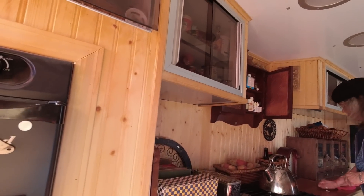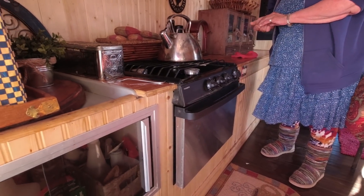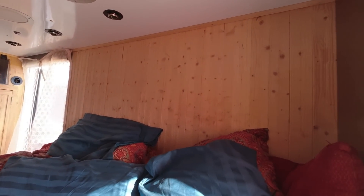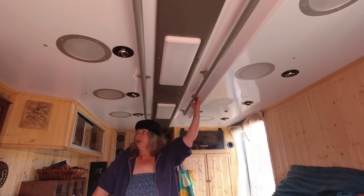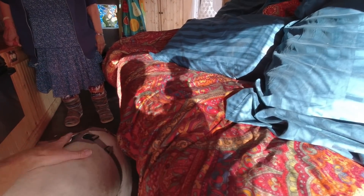David downloaded the schematics and worked with the system already in place, which Pam appreciated since she didn't know anything about it. She wanted him to work with the existing structure. She would have preferred her bed oriented differently, but that would have required too much alteration and she would have lost the outside cabinet. The ceiling is still original.